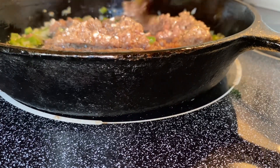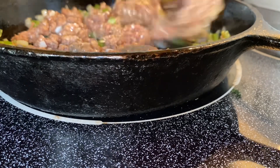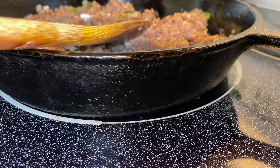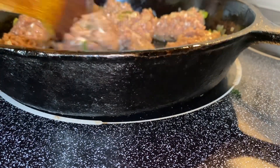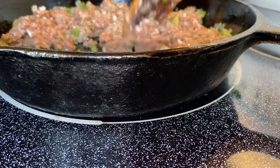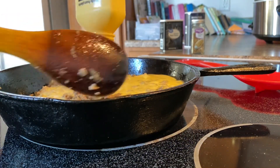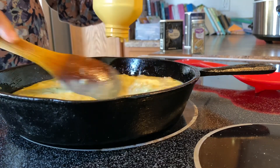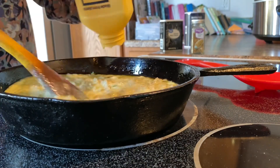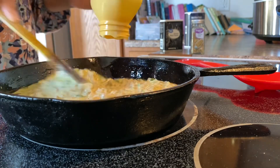I'm going to try to break the sausage up and then go ahead and add my salt and pepper to it. I have the Just Egg open and I'm just going to pour it over here and see how this works. I've cooked it before — I'll just cook the sausage and then it will scramble up just fine. We are trying this out today.